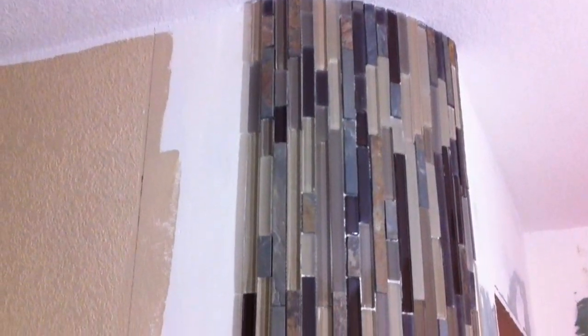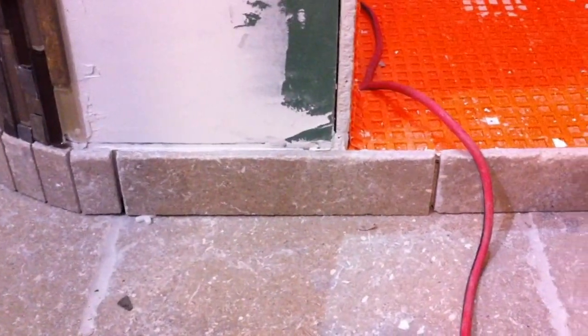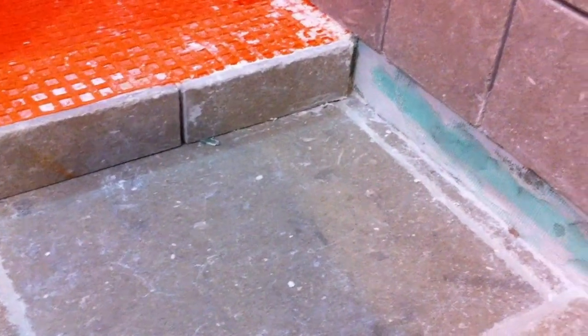We carried the mosaic all the way up to the ceiling and we'll do the same thing with the six-inch seagrass, and that'll finish our detail for this side. We cut our seagrass for our baseboard trim pieces here that also match, and we'll install those down here as well.